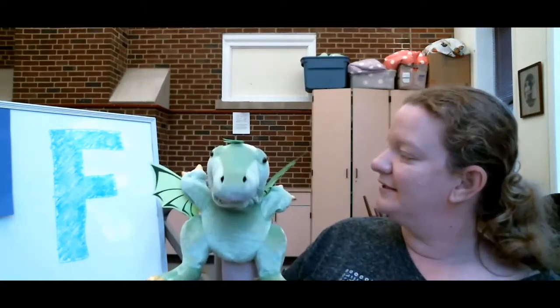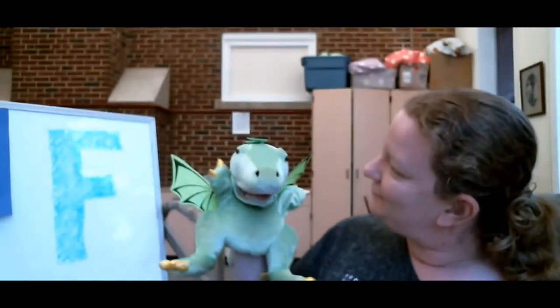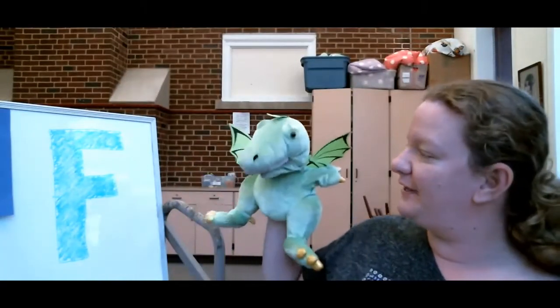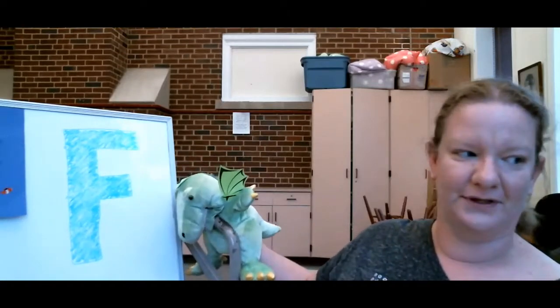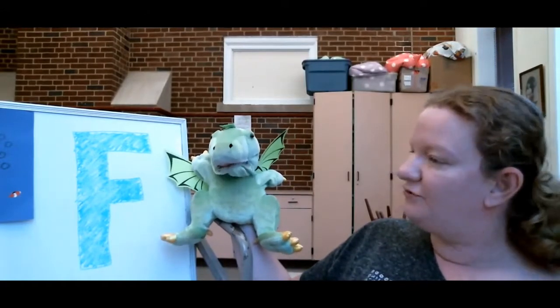I'll help you guess, and I'll help you guess too, friends. What should we have them guess? Well, it starts with this letter over here. What can you tell us about this letter, Dudley? This letter says F.